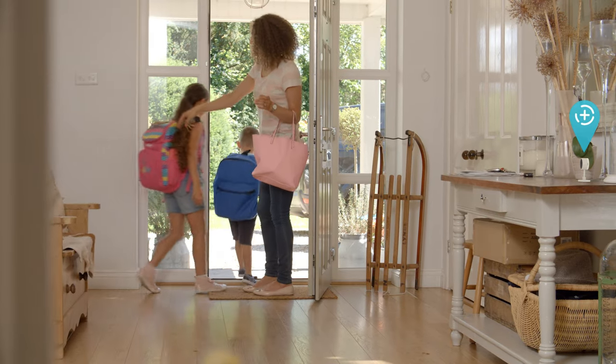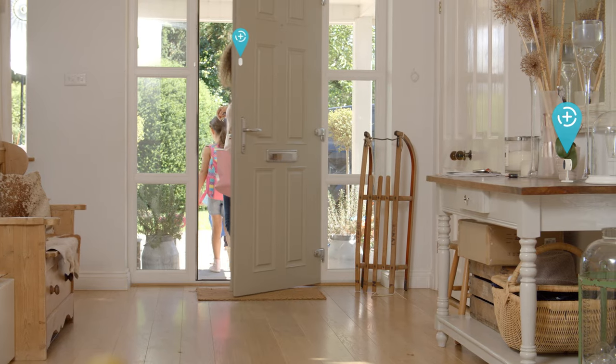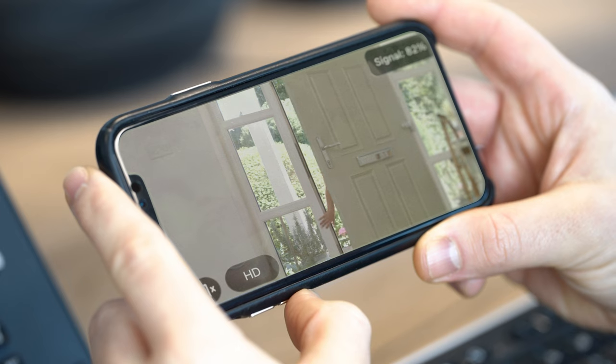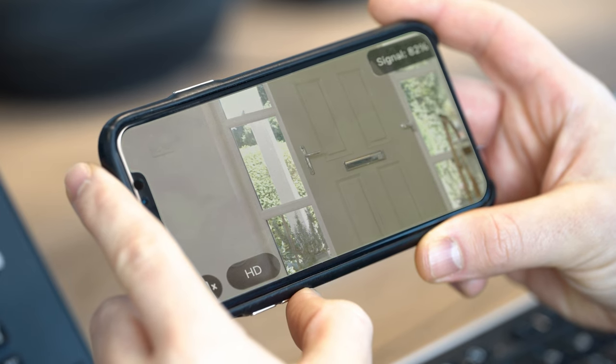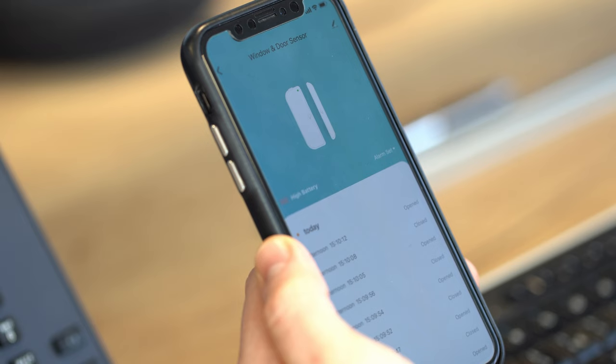Can you imagine how your home could integrate itself into your daily life? With ClickSmart Plus, you are always connected to your home. It's all on your phone, allowing you to monitor and control your home from anywhere.